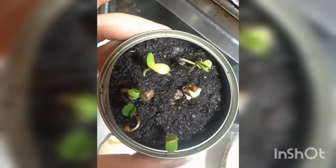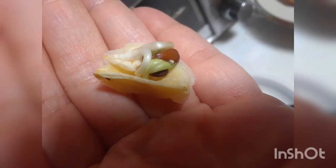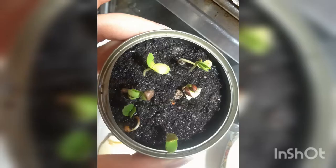Well, not apples exactly. So I had an apple, I opened it up, and it already had seeds that sprouted. And so what I did was I gave them little homes in little tuna cans, and now I'm watching them grow.